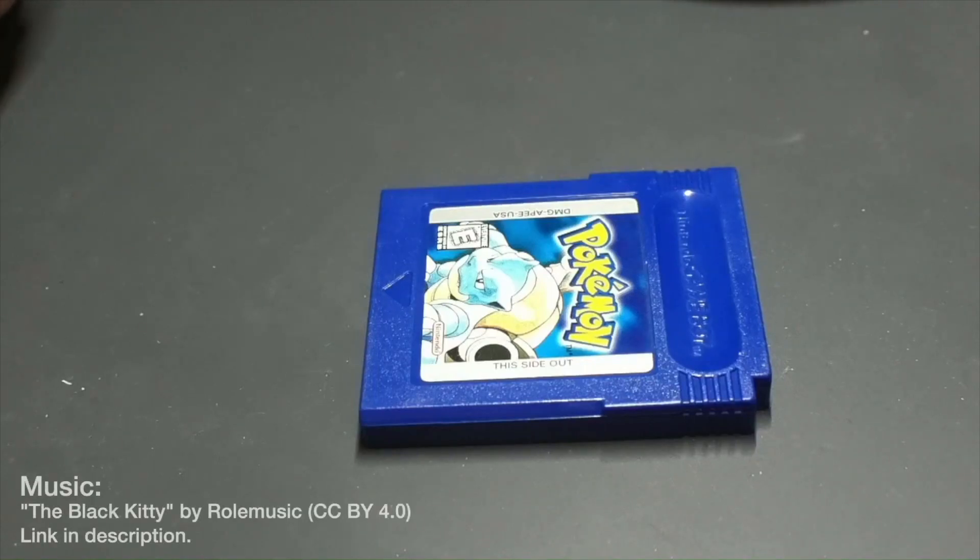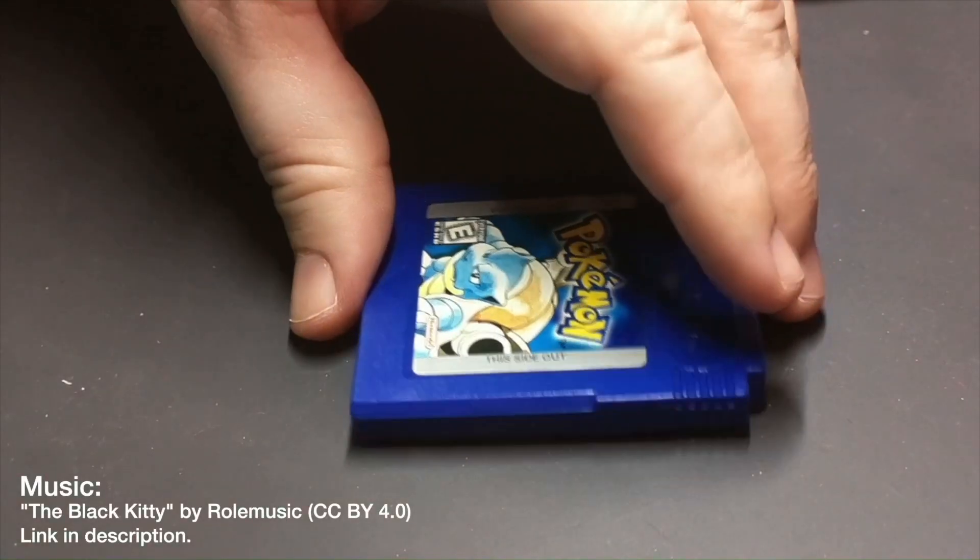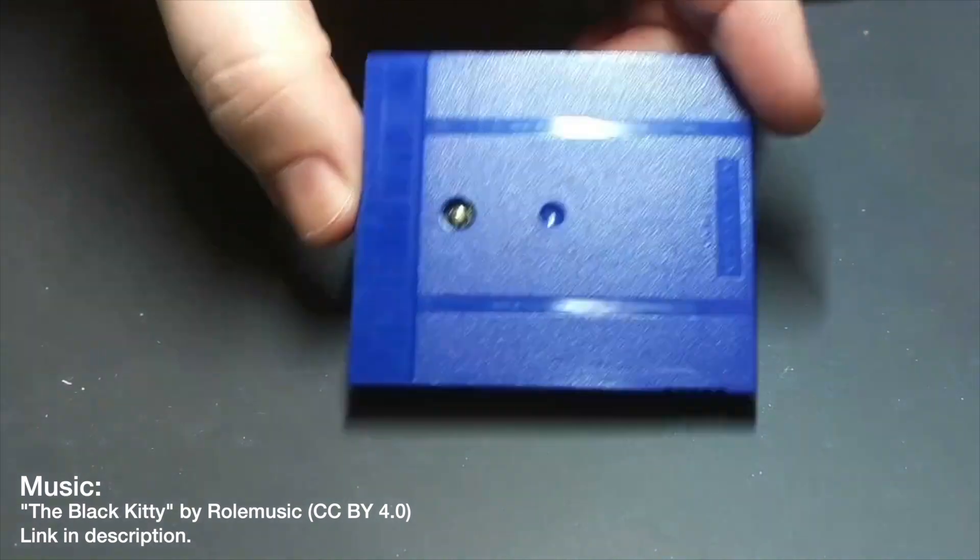Today we're going to be replacing the save game battery in a Game Boy cartridge.